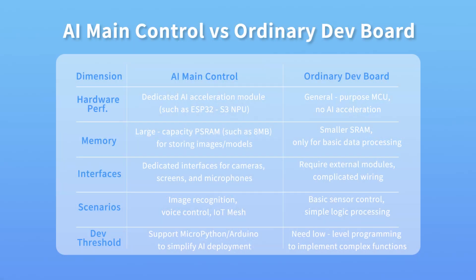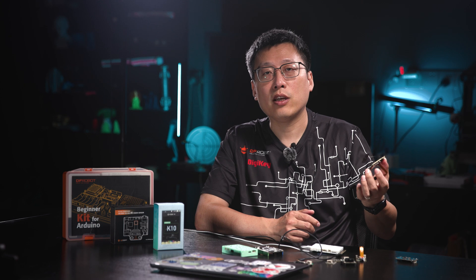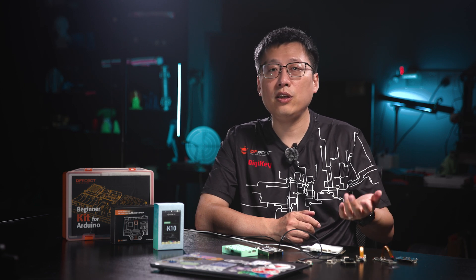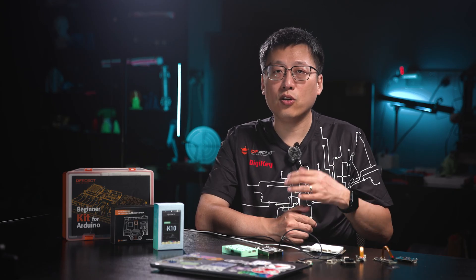Let's compare AI boards versus normal boards. First, hardware performance: AI boards have dedicated AI accelerators — for example, the ESP32-S3 supports vector extensions for AI tasks — while normal boards just have a basic MCU with no AI acceleration. Second, memory capacity: AI boards carry large PSRAM — the Fire Beetle 2 ESP32-S3 has 8MB of PSRAM, good for storing image frames or neural nets — while normal boards only have small SRAM, handling only simple data collection and control.